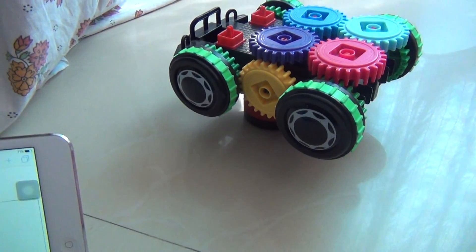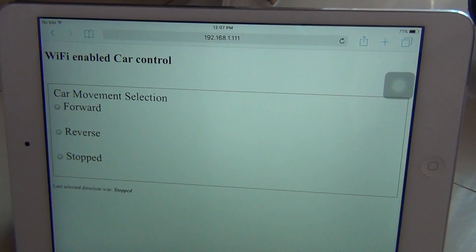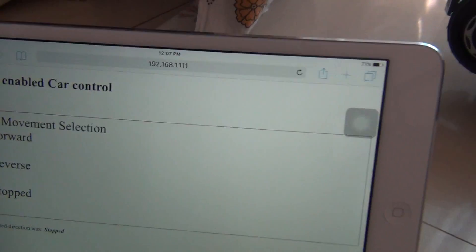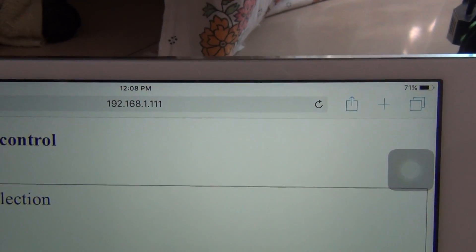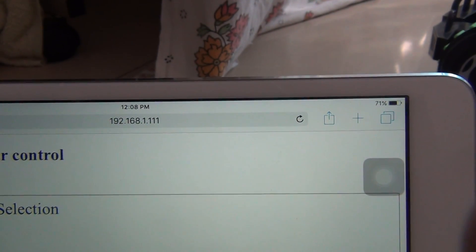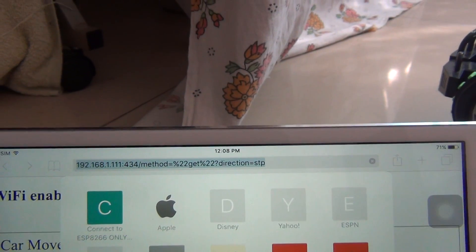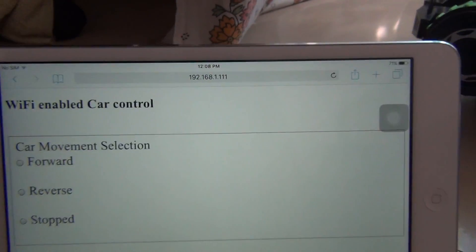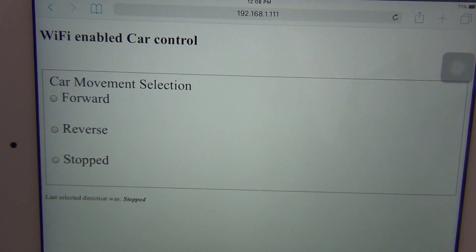Before that, I need to tell you that I have created a small web server. The web server is hosted on the IP 192.168.1.111 and I am running the service on port 434. You can see there are three options: forward, reverse, and stop the car.